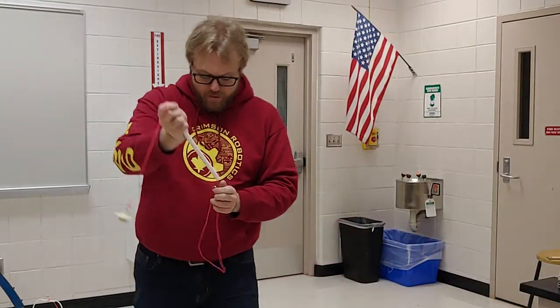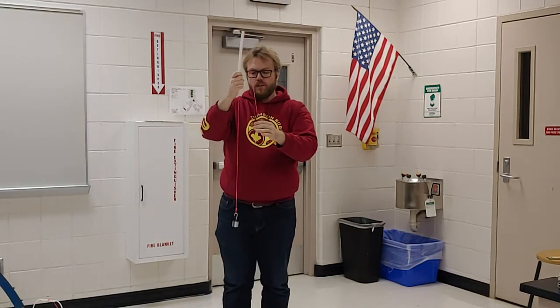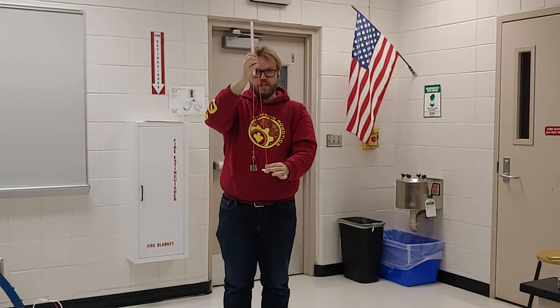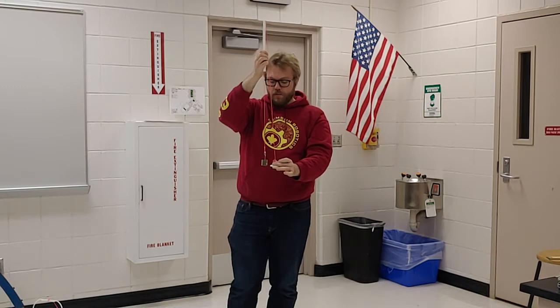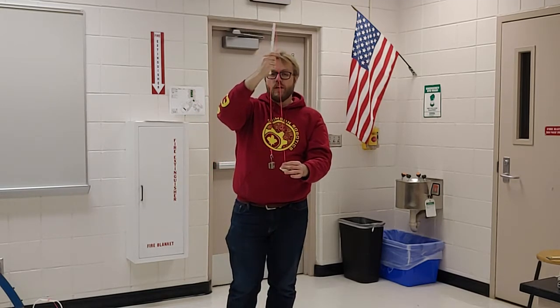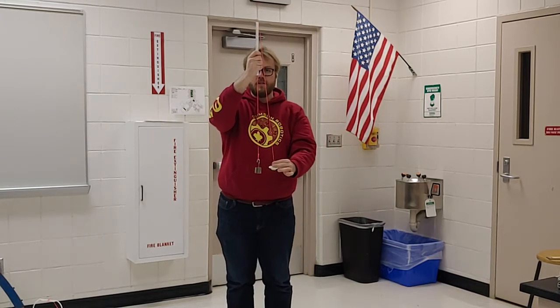If we start off with our two objects just like this, this is like a really crude pulley system. We know that they're both going to have a force of gravity pulling down on them when I let go, but the larger mass is going to have a larger force of gravity, so the net force on our system is going to cause the little mass to go up and the heavier mass to go down. So we'll just verify that happens. And that's not surprising.